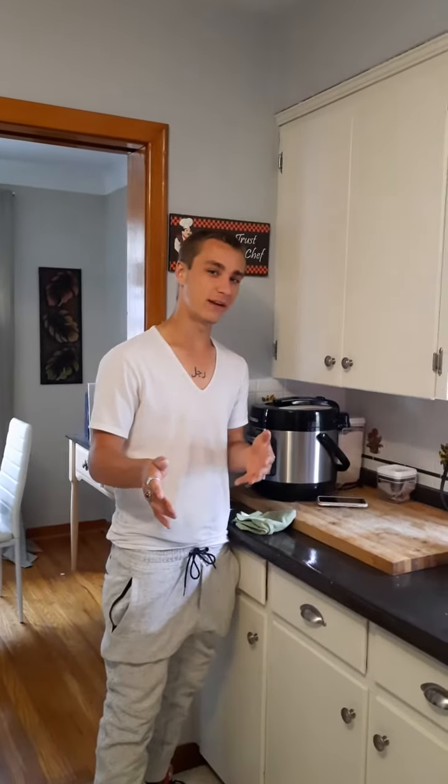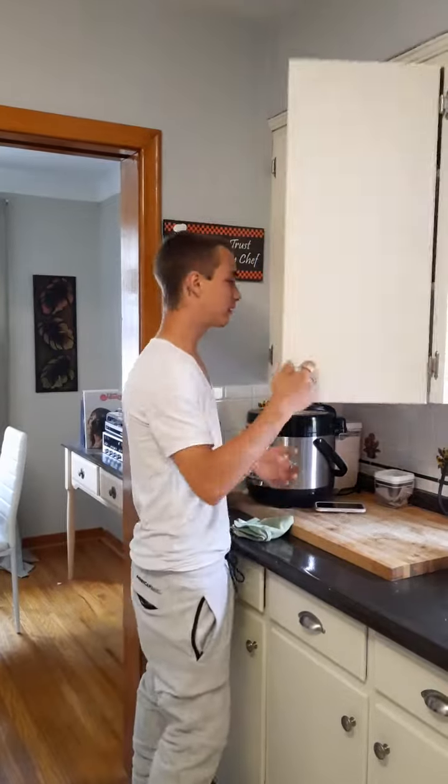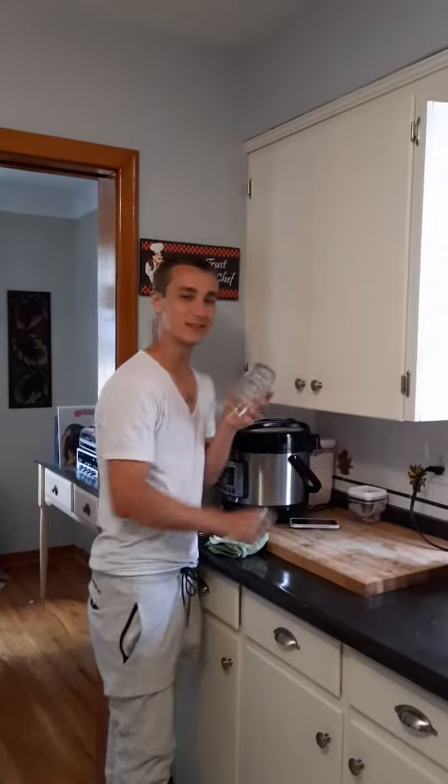Today I'm gonna teach you pussies how to make a fucking drink. The first thing you're gonna need in your messy kitchen is two glasses, because unless you're depressed, you're probably not drinking alone.